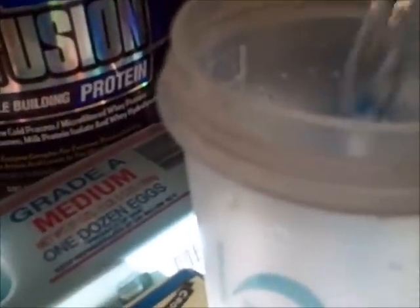Our first ingredient is regular water. I'm not going to use too much though. This should be good.